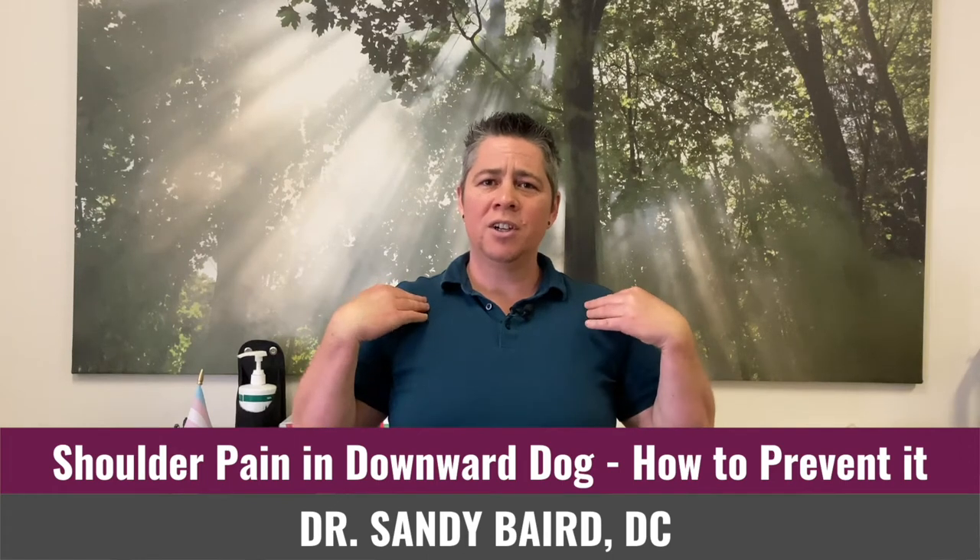Do you experience shoulder pain in downward dog that you don't necessarily experience at any other point throughout the day? Well, the reason for your pain might not be what you think. In today's video I'm going to show you three things that go wrong with our downward dog on the shoulder, and I'm going to show you three ways to fix it and get things feeling better.